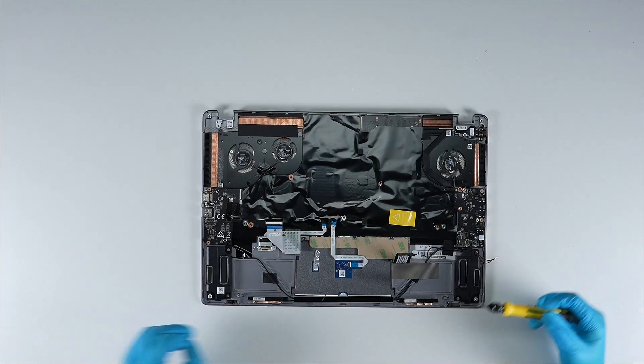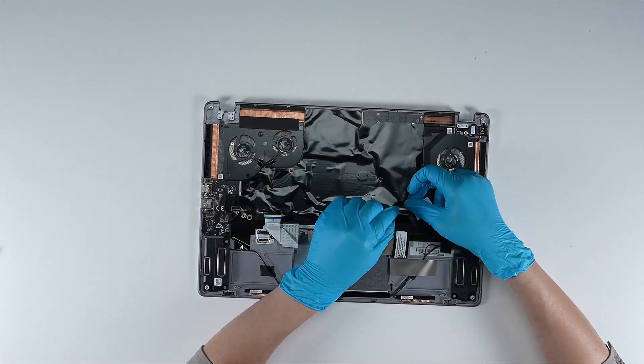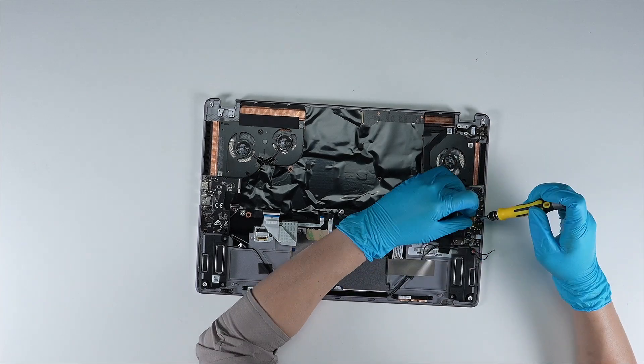Just reverse the process of how you dismantled it to assemble everything back. Make sure that all the screws and cables are returned to their original positions.